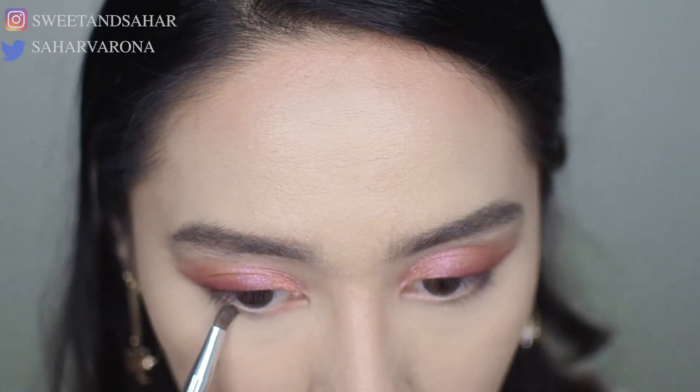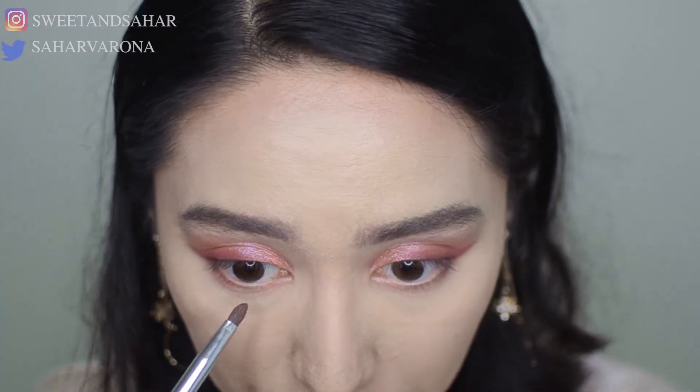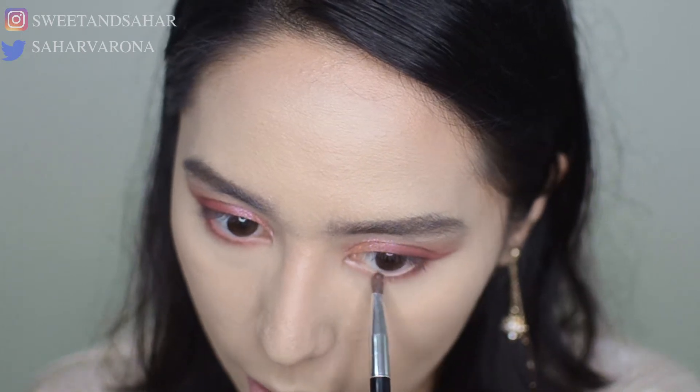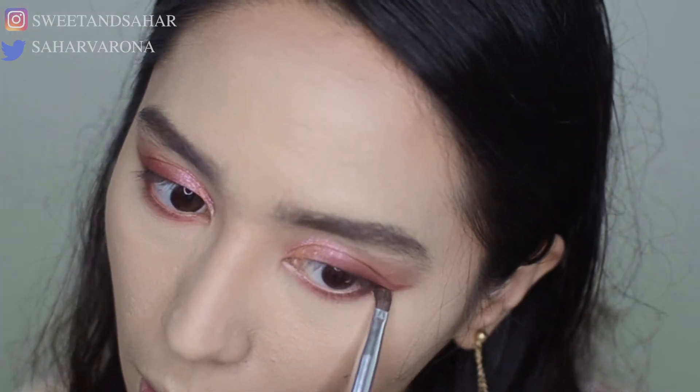Next, I'm going to work on my bottom lashes. I always like to work in layers when it comes to my lower lashes — I don't like to go in with one color. So I'll go in first with Just Peachy, then go in with something darker called Peach Sangria, placing that as close to my lash hairs as possible. Finally, I'm going to go in with Peach Punch just to put in a little bit of color.